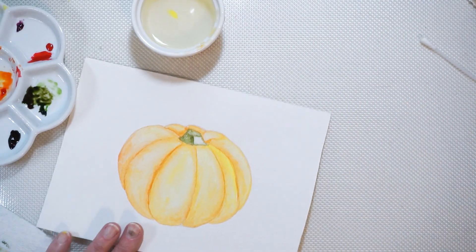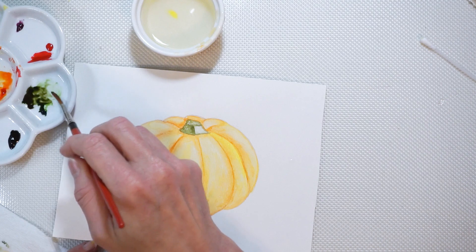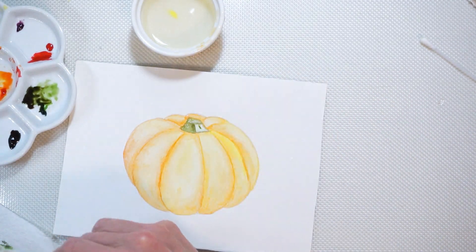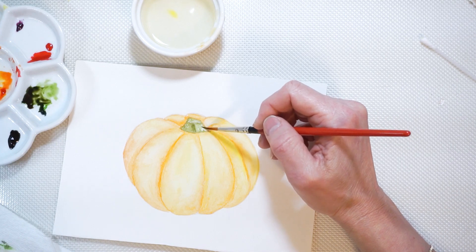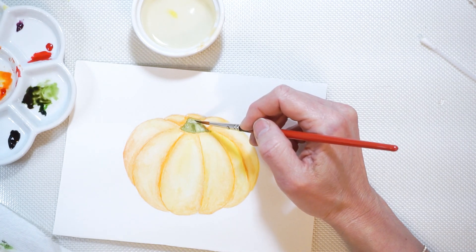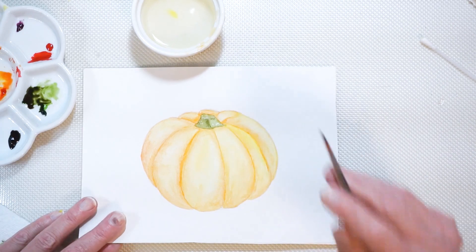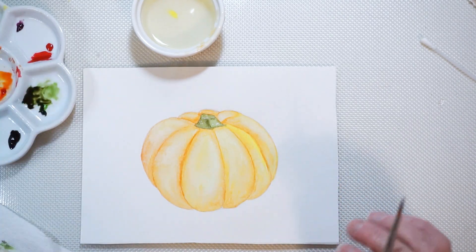I'm going to rinse the brush — I rinse probably more than I have to — and pick up a lighter green, taking more from the Hooker's green side, then dragging a little bit of the brown in so it'll have that brown tone but be a lighter version of it. I'll just dance the brush to give it some texture here. See how nice it looks — see how easy it is to get several shades of a color using only two colors. It's very easy to tone it down.